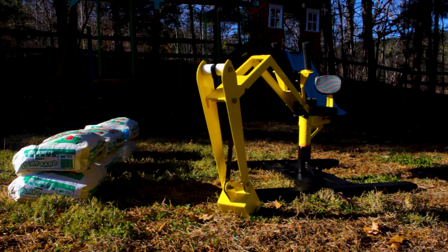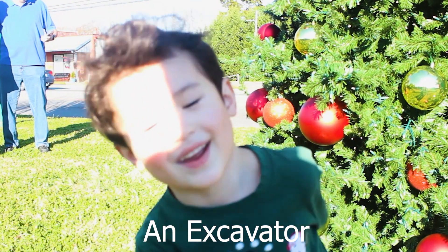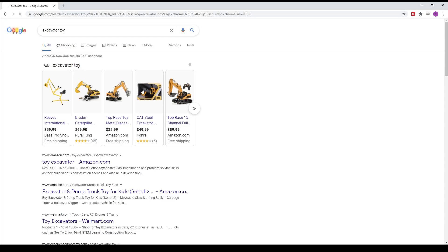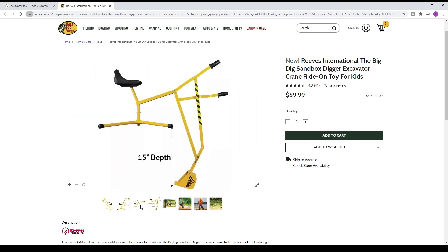This is an excavator I built for my little brother for Christmas. To understand why I built this excavator, we have to go back two weeks ago. That's when I asked my little brother what he wanted for Christmas, and he promptly said he wanted an excavator. So like anybody else, I went online and noticed you could buy a sandbox digger — I thought that was pretty cool and was going to get him that, but after looking at the design and seeing how flimsy the linkages were, I said to myself: I can make this.